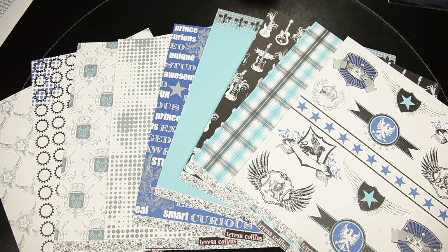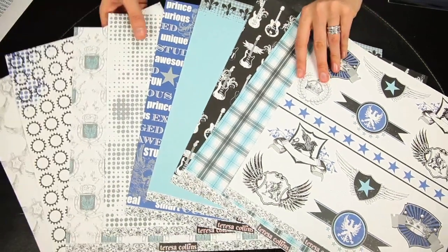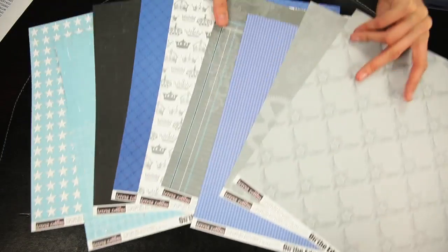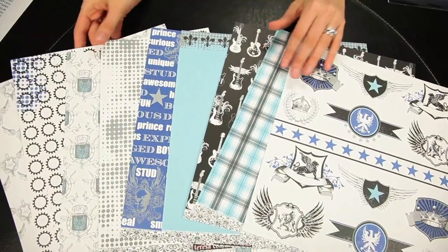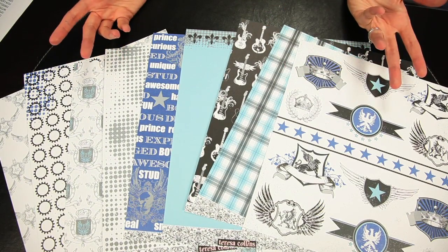New from Teresa Collins, this is her On the Edge collection, and these are the 12 by 12 pattern papers. They are all double-sided, and Teresa actually came up with this line while she was redecorating her son's room.